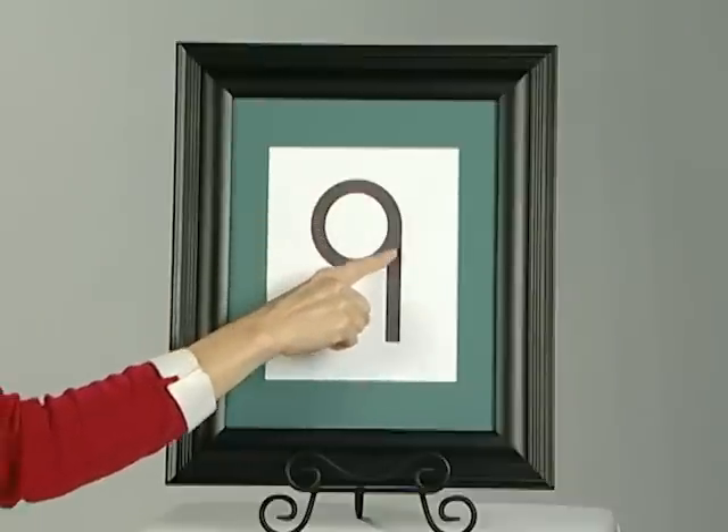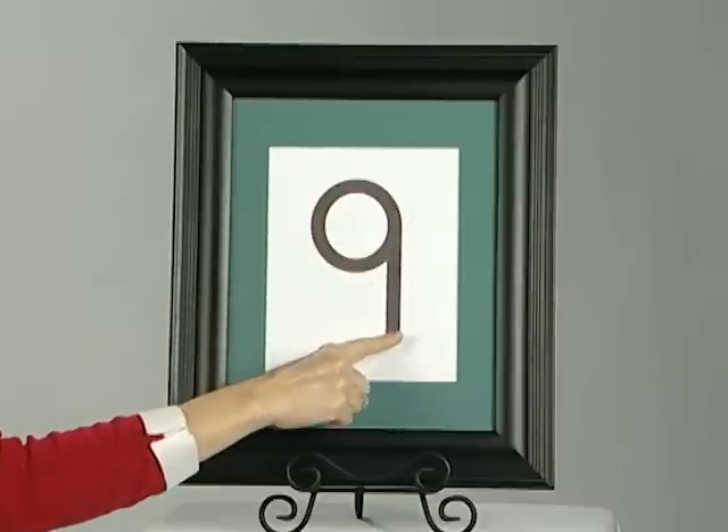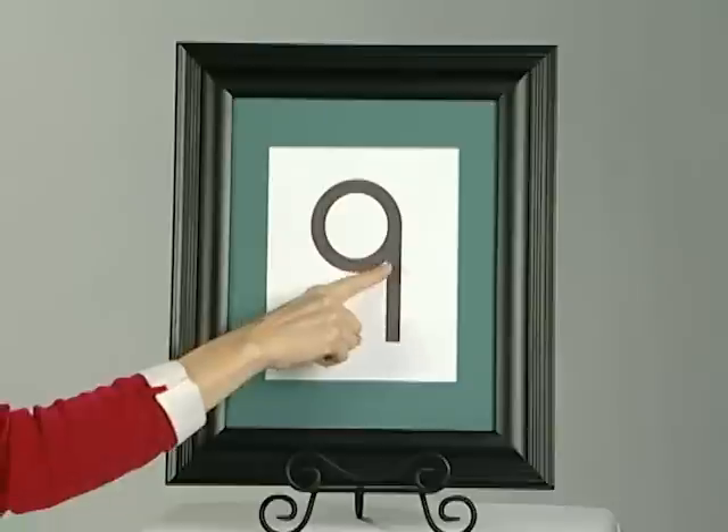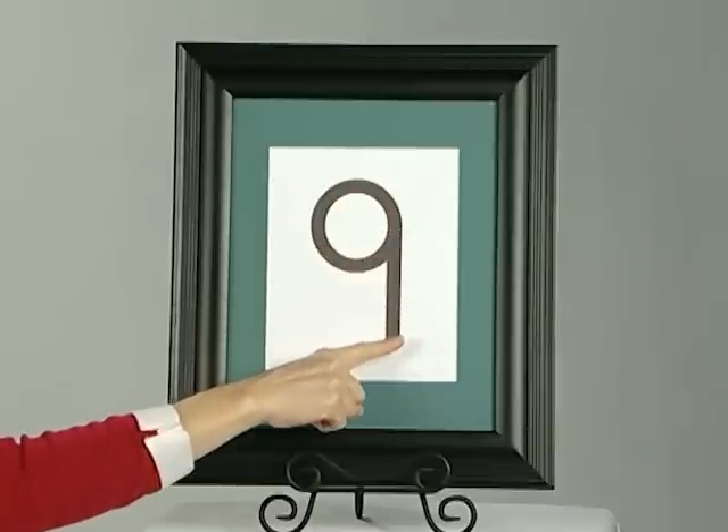Up, bend, around, back, up, line, down. Nine. Up, and around, back, up, line, down. Nine.